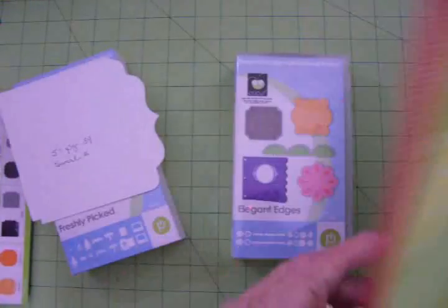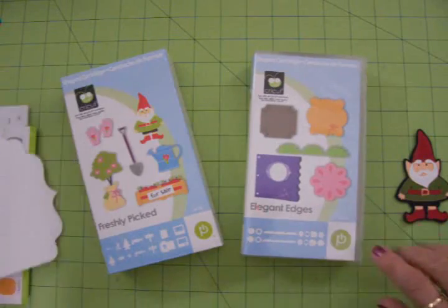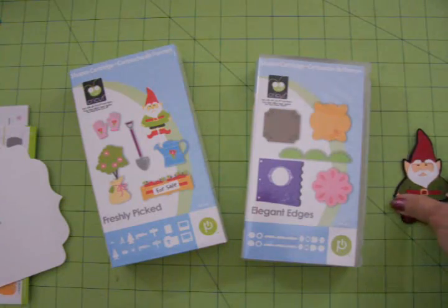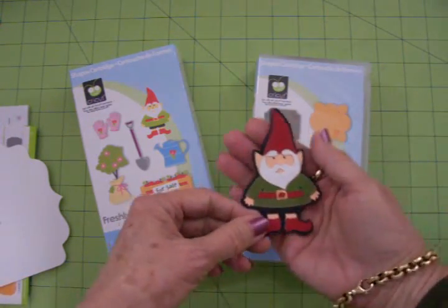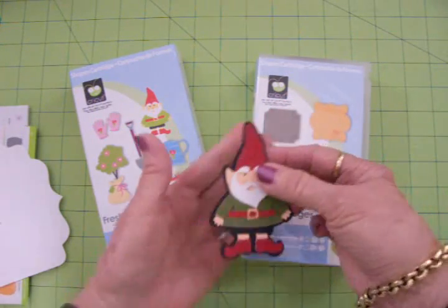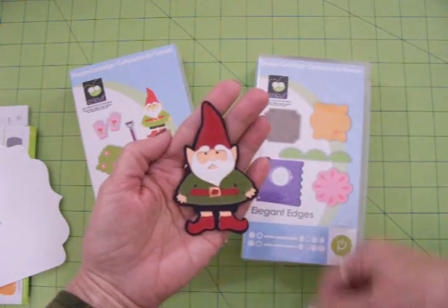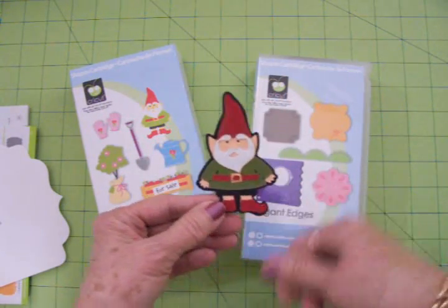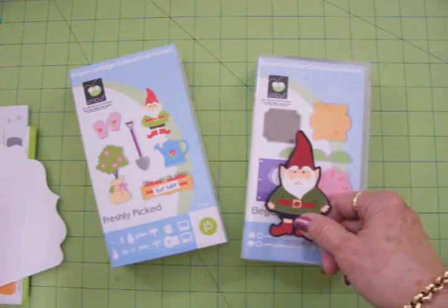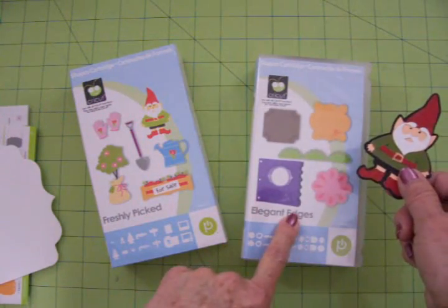What I'm going to do is at least a couple times a week go ahead and do a video as I put this album together and show it to y'all so you can see me step by step putting a little mini together. This little guy is going on the front cover. I'm going to look through my cartridges and see if there's anything else I need, but I think I'm primarily going to be using Freshly Picked and Elegant Edges.